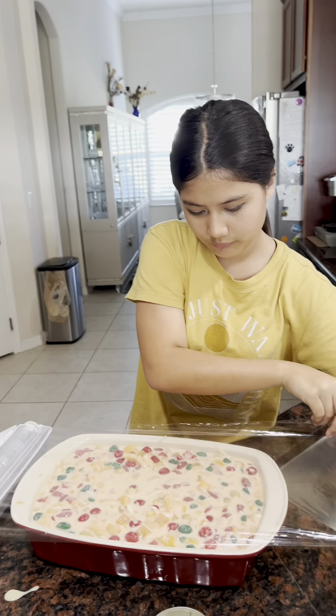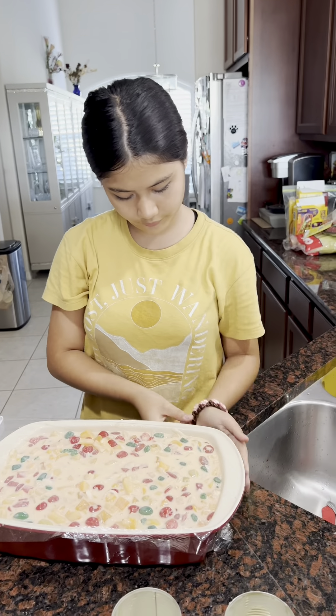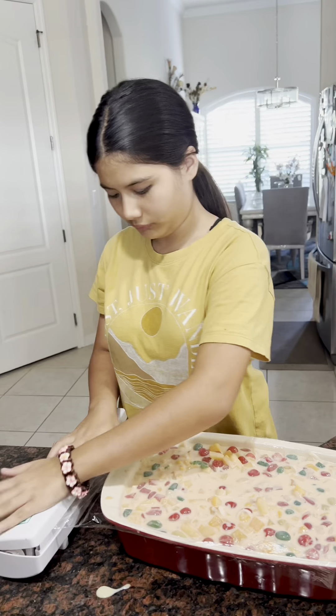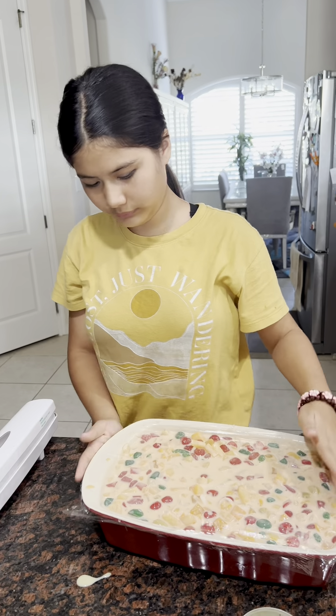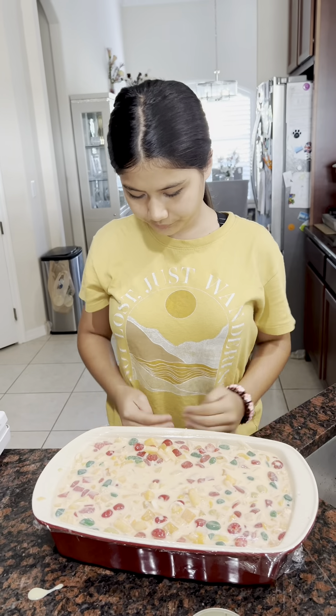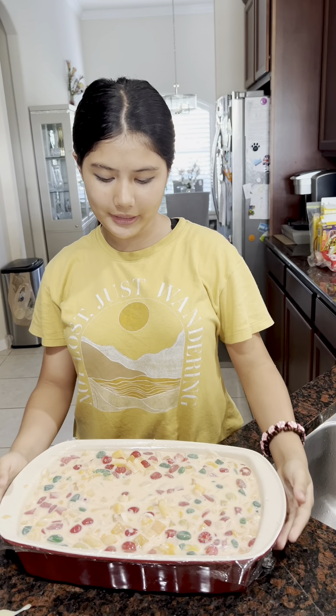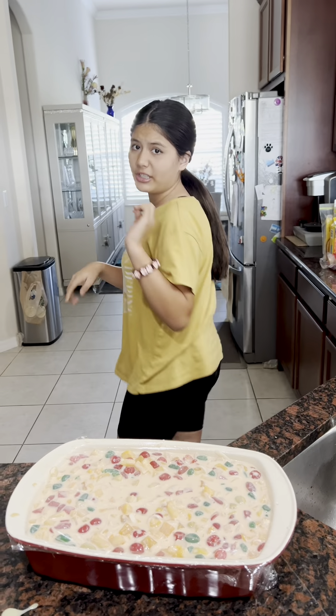Okay guys, we're all done mixing. It looks so good but it's not ready yet — we need to put some plastic wrap on it and then put it in the fridge, so later it's gonna be ready to eat. I'm gonna get the plastic wrap from over here — it's from the bread wrap — and just go round and round. Is that enough? Then we need to cut it into a little square.